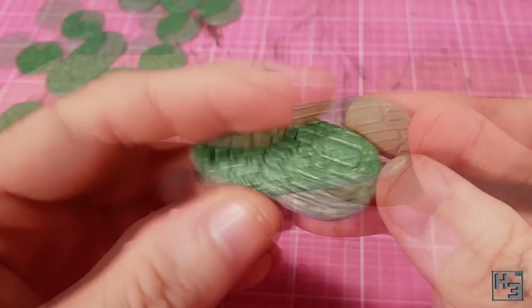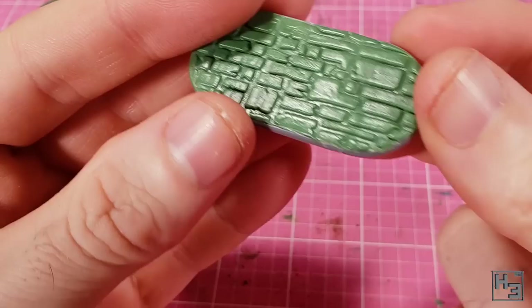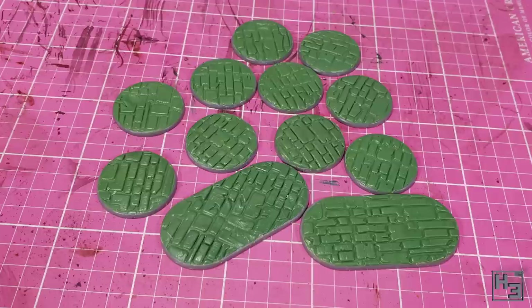At this point the bases are complete enough for my purposes, though you could always add extra interesting stuff like bits of brick and wood to represent chunks of fallen buildings or piles of rubble. I just wanted these bases to be very quick, simple and not distracting — good enough for basic infantry figures. If I decide to later, there's nothing to stop me from adding extra details anyway.